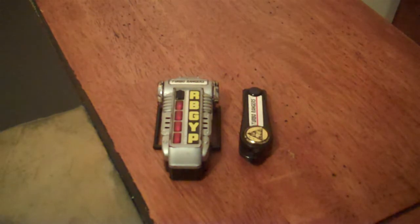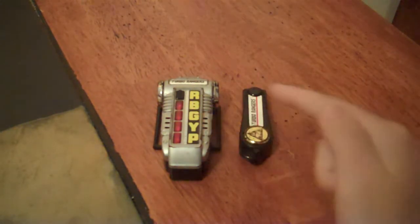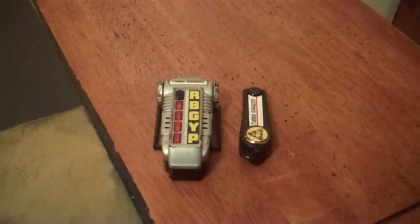This is the morpher used by the Turbo Rangers to morph, and it includes a few things: the Turbo Morpher, their morphing key, and a wrist strap — which I'm missing.